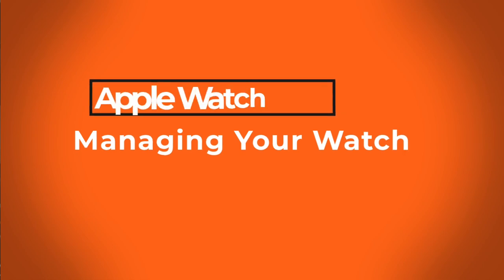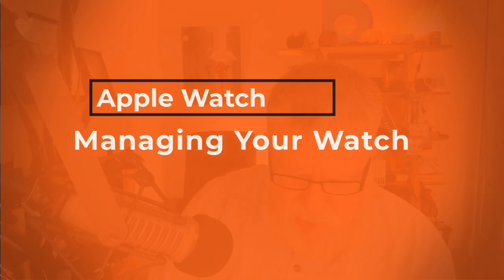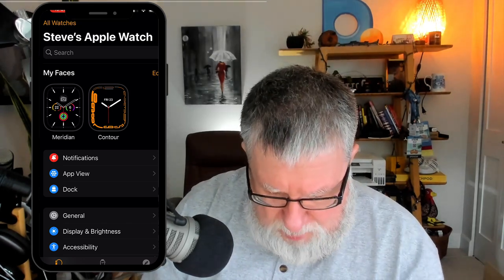Then it's going to complete the syncing process — it'll continue to sync and take a little bit of time, but once it's done you're ready to start using your Apple Watch. Now let's take a look at the Apple Watch interface on the iPhone and some of the basic things about using the Apple Watch app, which you'll pretty much live in when setting up different settings on your Apple Watch.